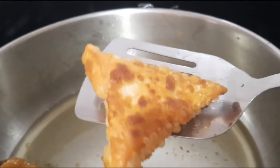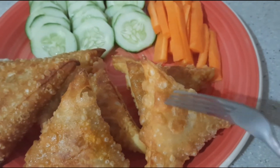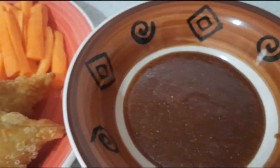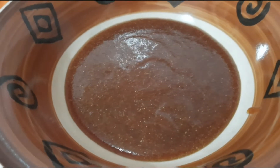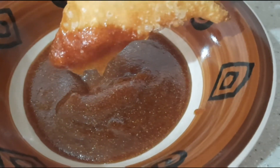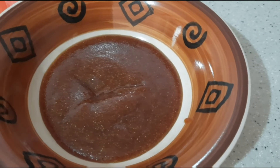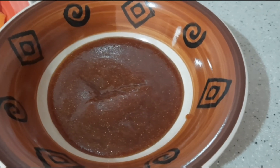The samosas are nice and golden brown, so I'm just going to take them out. They're nice and crisp. Usually samosas are served with a chutney, and I have some chutney here that I've made. Listen for the crunch — I just want you to hear how it's supposed to sound. These samosas are so good! Thanks for watching and see you in my next video.